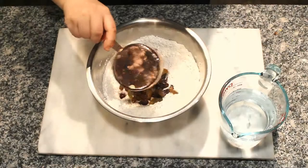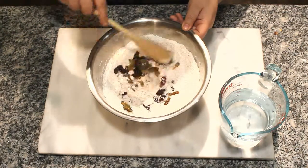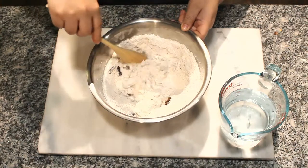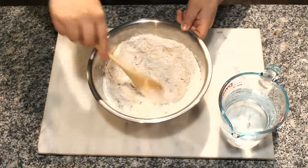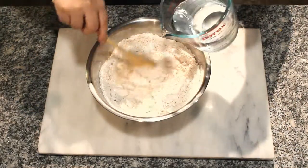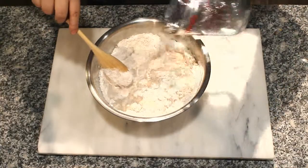Now add 1 cup of raisins and toss into the dry mixture. I'm using jumbo raisins but any raisins will do. Coat the raisins in flour and add about 1 and a half cups of water. Mix with a wooden spatula until everything comes together.